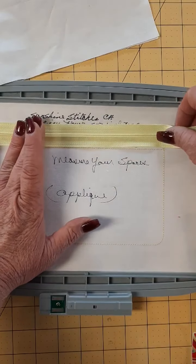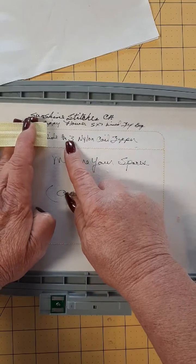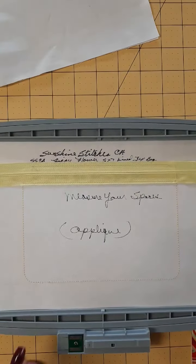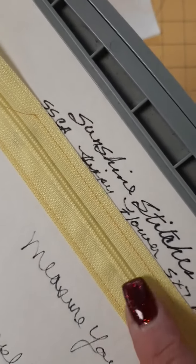Once you have your outline run, place your zipper between the two lines at the top. Make sure the bottom is resting on the bottom line and tack that in place. Our zipper is attached. You can see the stitch lines at the bottom and the top.